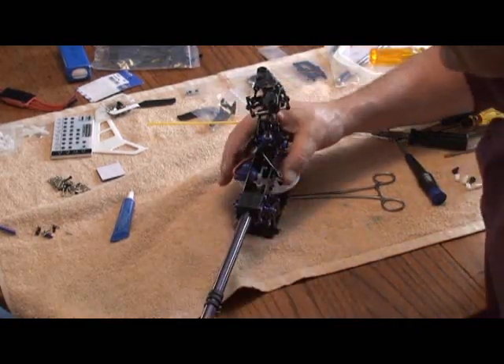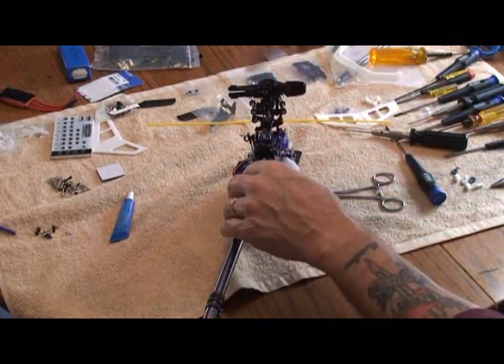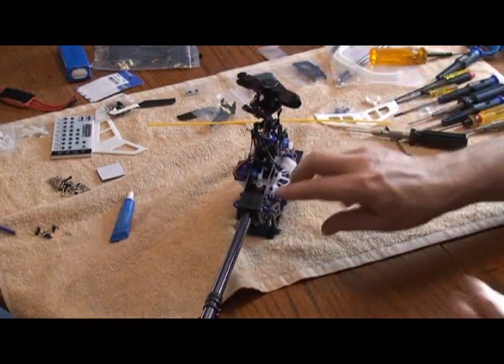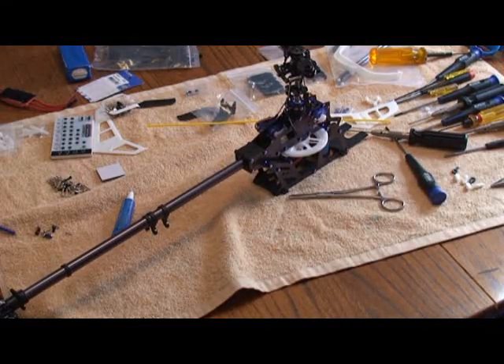Our tension is just a hair loose so we'll tighten it up just a little bit more. And there we have it. Now if your blades are turning clockwise, your tail rotor blades will turn counter clockwise. So now we can tighten up the four block screws — the boom's mounted, the belt's mounted, and we're ready to move on to our next step.